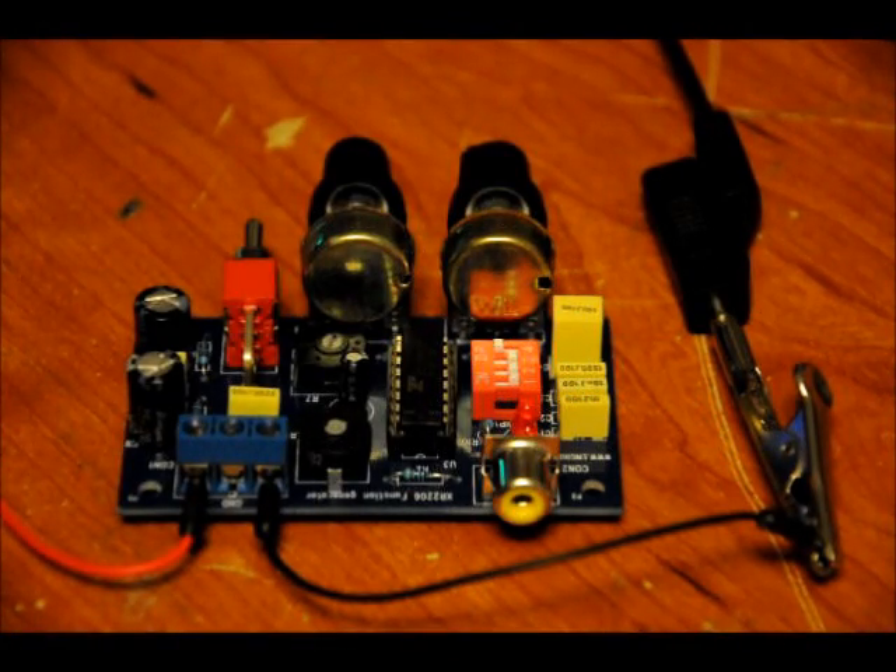Hi everybody, Patrick here from EngineeringShock.com and ElectronicLessons.com. This is a video to talk about the calibration and functional process of the XR2206 kit that we've helped to develop.